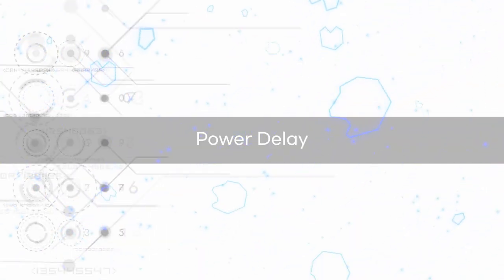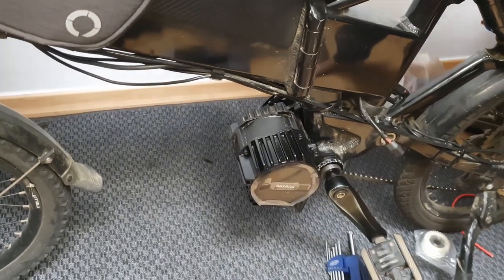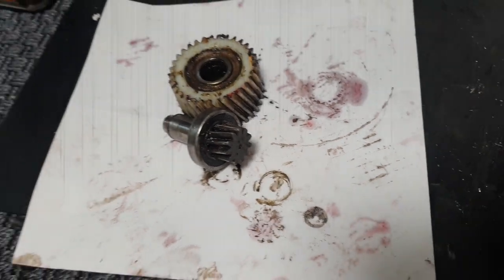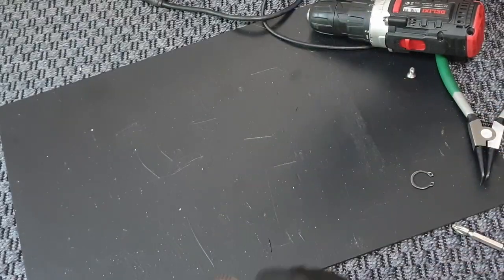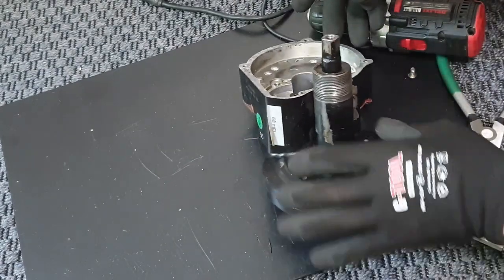Power transmission delay: this phenomenon occurs when the plastic clutch bearing is faulty. The bike's power is not properly transmitted and it slips. Replacing the plastic nylon gear can usually solve the issue. It is recommended to replace the small pinion gear as well for a complete repair. Watch the BBSHD Motor Repair Guide Video Part 1 for the replacement method.